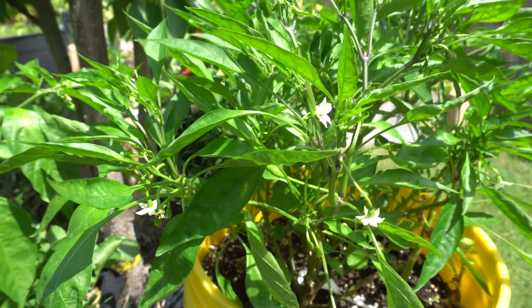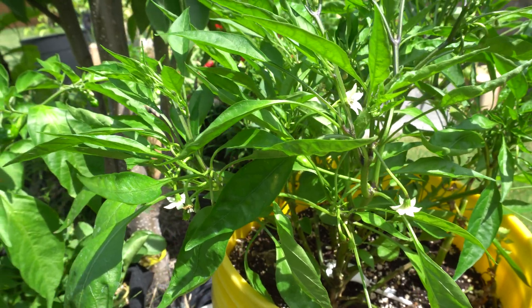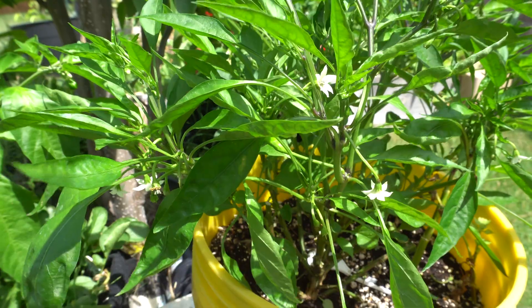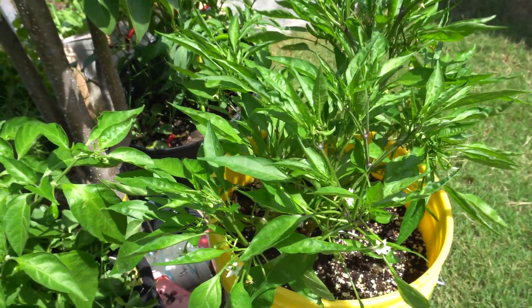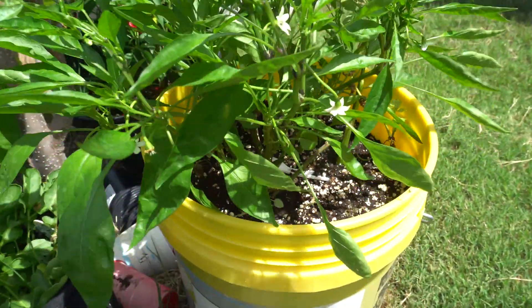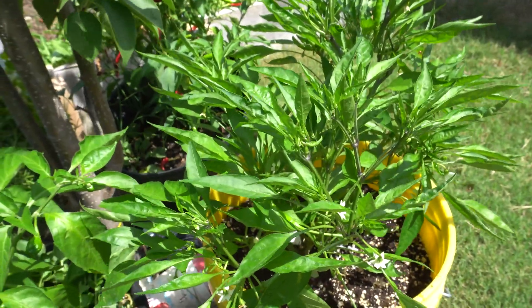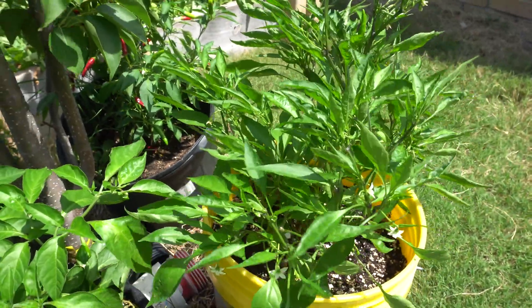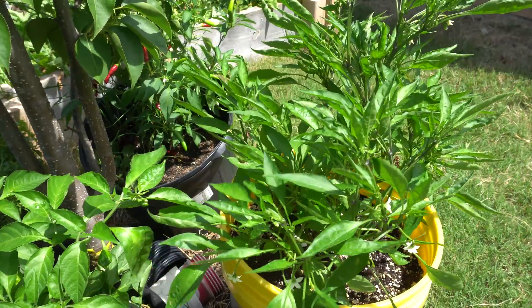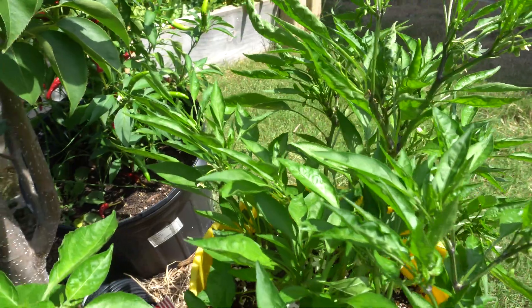The process worked really well. Just follow this exact method and it'll work probably 90% of the time. The most important things: keep the plant out of direct sun in the first week or two, make sure the soil is nicely moistened — a bit wetter than usual during the transition period. After a week or two you can put it under full sun and start fertilizing.